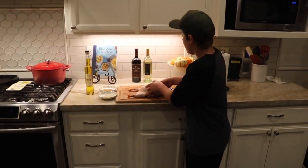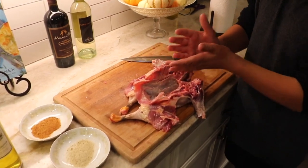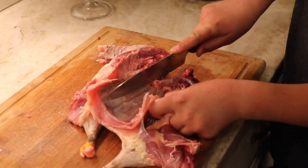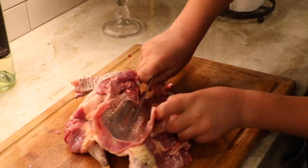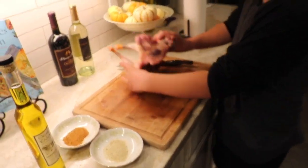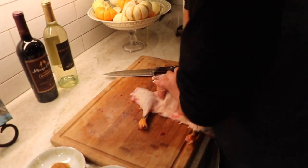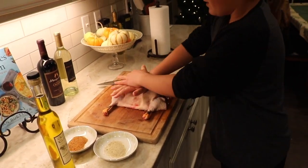Alright guys, now we're back with the bird here, and we went ahead and spatchcocked it — so we cut on each side of the neck and took out the spine. Now you see that bone right there, and we're going to score that with our knife. Now that we have it scored, we're going to flip it over — this part's kind of hard — we're just going to press down on it until it flattens out like this, and next we're going to season it.